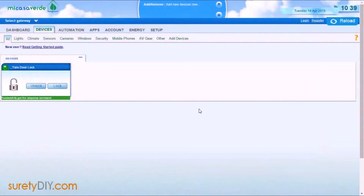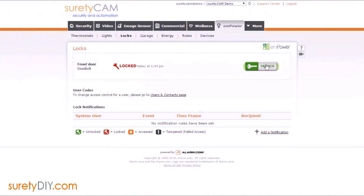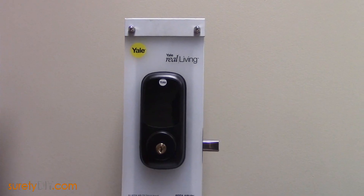If you're logged into your Vera's network user interface, you can watch as the 2GIG panel is added as a secondary controller. Once the process is complete, you should notice on your 2GIG panel that any lights, locks, or thermostats that are otherwise compatible with a 2GIG panel will be accessible. Once Alarm.com receives your updated equipment list, you'll be able to control all of these devices remotely.